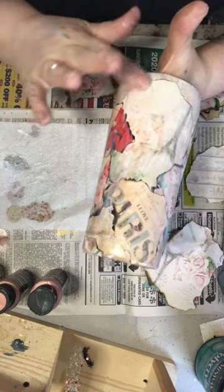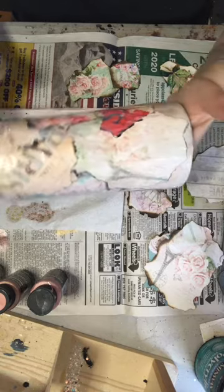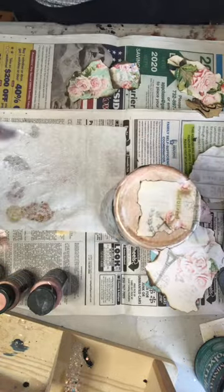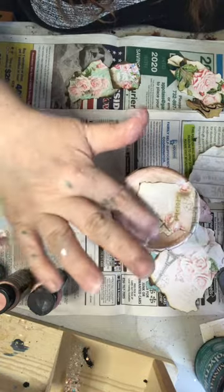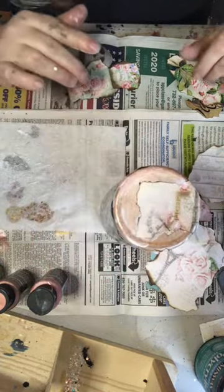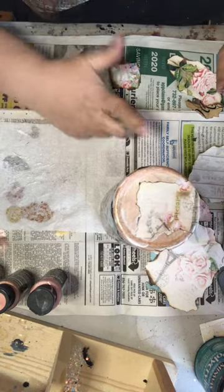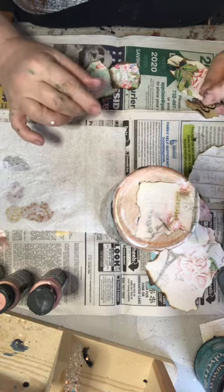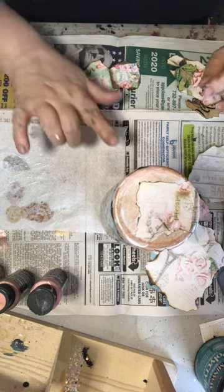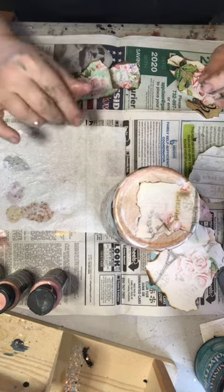We're gonna let that dry. I'm gonna get that corner down a little bit, then I'll put a layer of epoxy on it. I'll wait until tomorrow and then put a layer of epoxy on top and we'll come back for the next step. All right, have a good one!